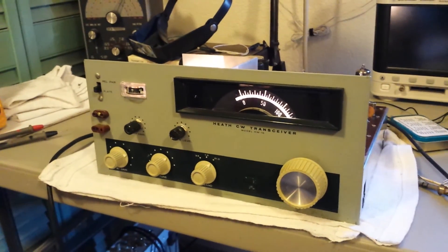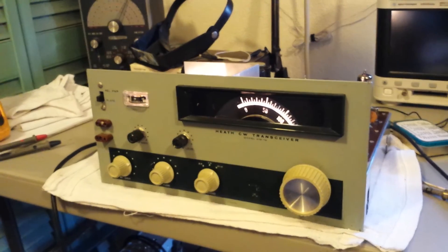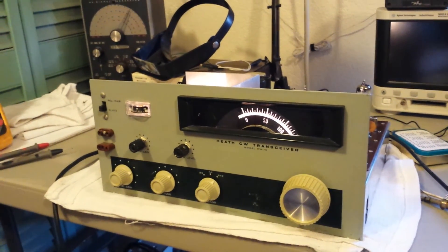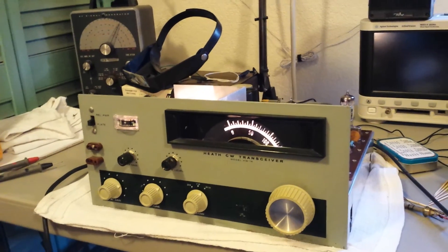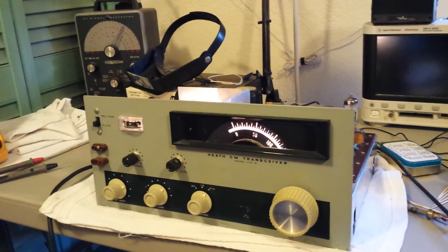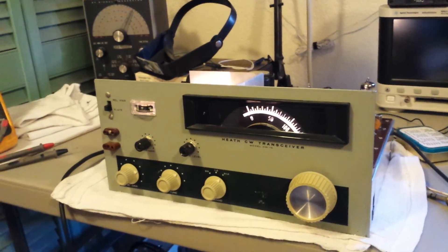That's where it's at right now. Hopefully in the next few weeks I'll get the transmit all working, straighten up the cabinet — it's been dropped and bent, so I need to straighten it out and do a little painting. Hopefully it'll be ready for the Novice Roundup come February of 2015. 73 guys.